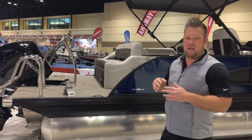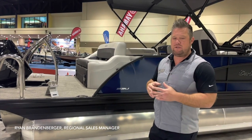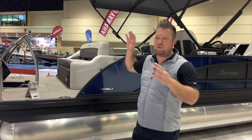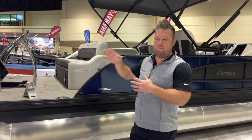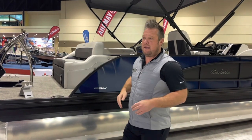It does change your mind on what a pontoon or tri-toon feels like in choppy water, in big water. At the Orlando Boat Show with some big boats here, when you're cruising through the Intracoastal or on a big lake and big boats go past you, you want to be able to take that chop.